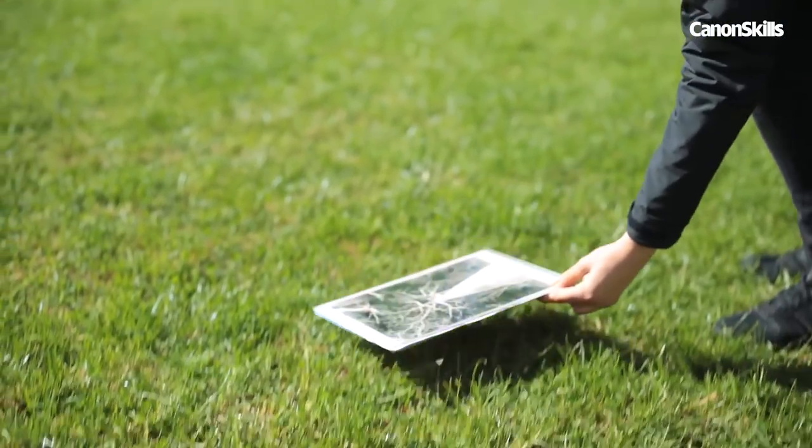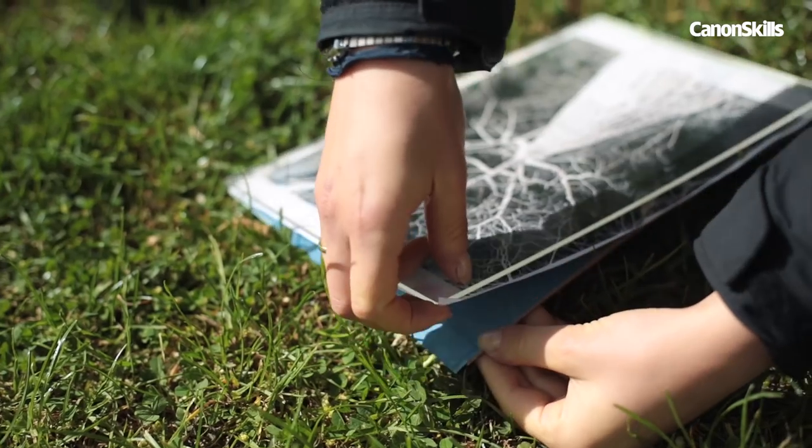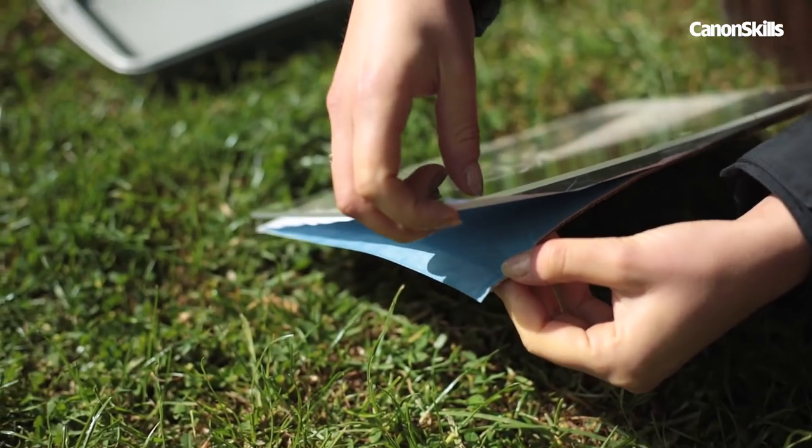Then let it bask in the sun for about 20 minutes and check the exposure of the paper by lifting a corner back from the frame. When the edges are white, it's fully exposed.